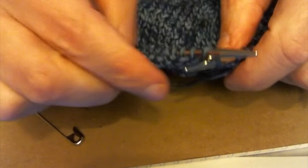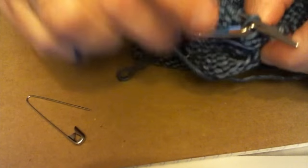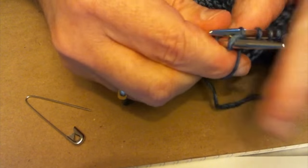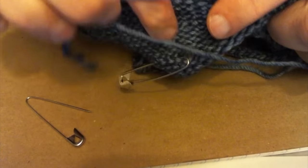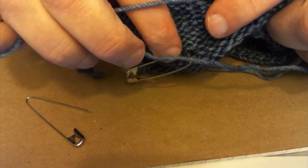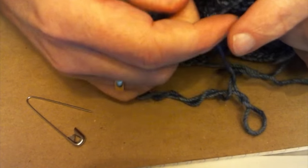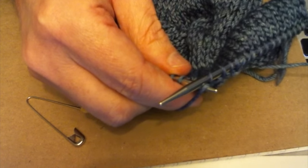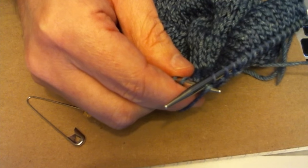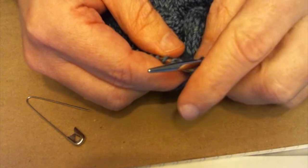I'll show you one more time, because I've got these other five stitches secured on the back of my needle and identified. Now, if you could easily read down ten rows to pick up that purl stitch on the back without using your safety pins, all the more reason to do that without the safety pins. I couldn't do that — for some reason I just can't seem to count correctly, or I find myself off by at least one or two rows, and it just doesn't look correct.